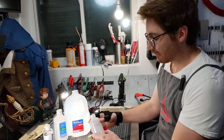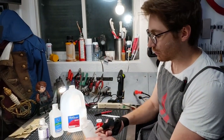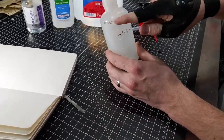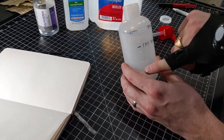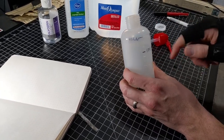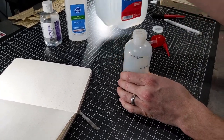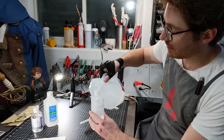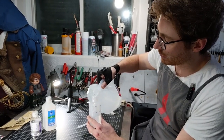We're going to give you exact measurements as well, so 175 milliliters of distilled water. These bottles are nice because they have the milliliters marked on the side, so you can create your own little markings to remind you of the measurements. So we'll go 175 milliliters of distilled water.